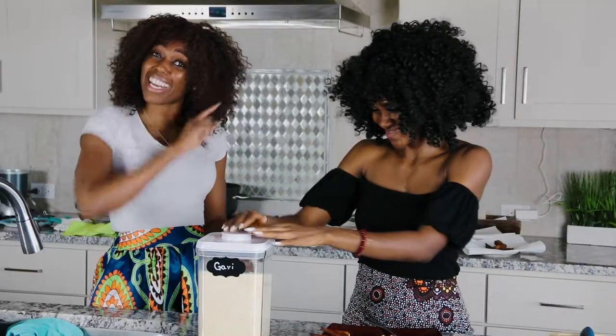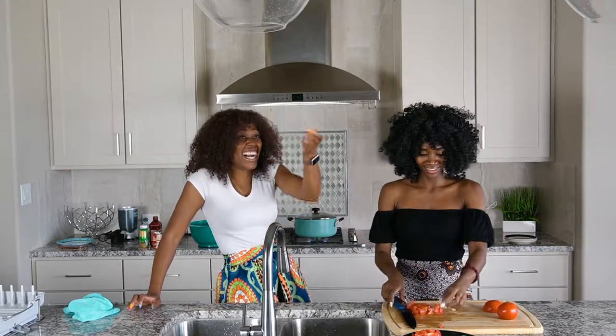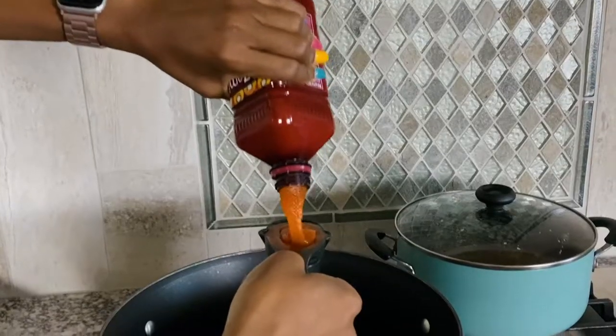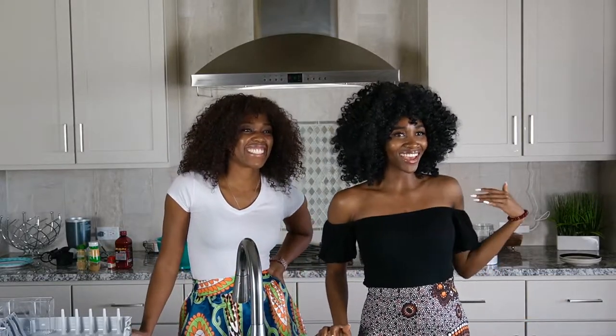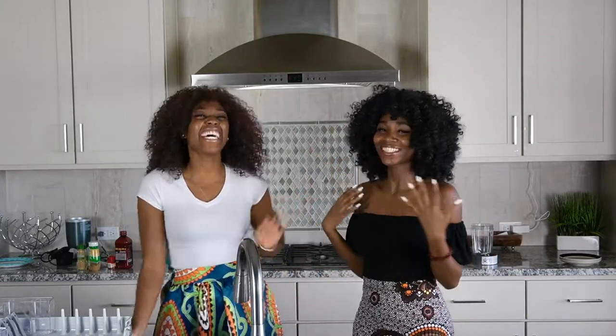This one is also a Ghanaian dish, but the Nigerians claim it too. Hey guys, welcome back to my channel. My name is Maggie. I have a special guest here, Victoria. She's from Ghana.